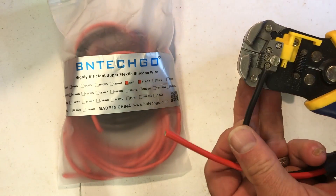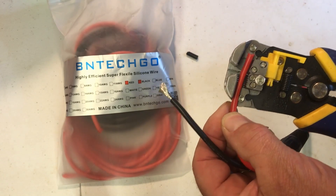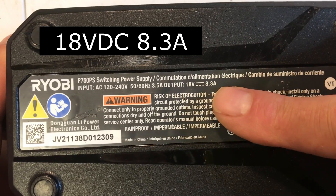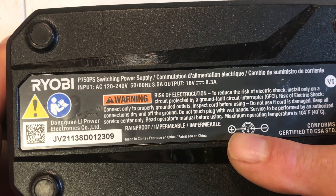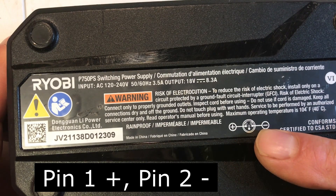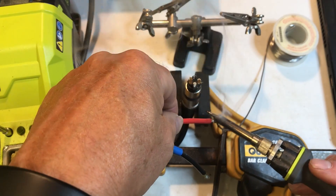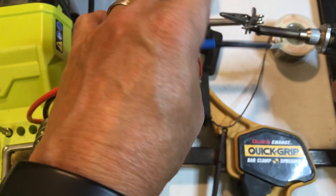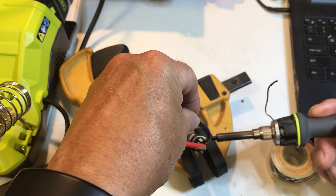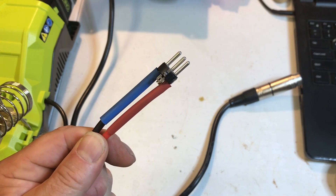Just going to strip the ends here. This is an 18-volt 8.3-amp supply and on the connector the plus is on pin one, minus is on pin two. It was a little tricky holding the connector to solder so I just used a wood clamp to hold it. I've put heat shrink tube on it and I'm going to heat it up and shrink it.